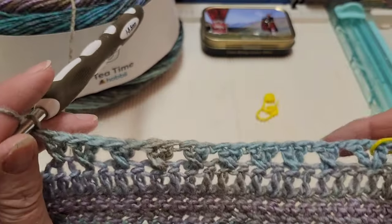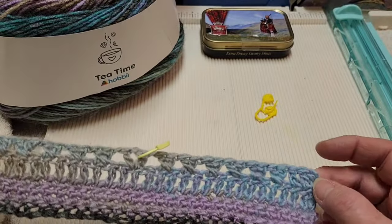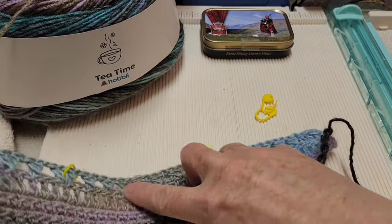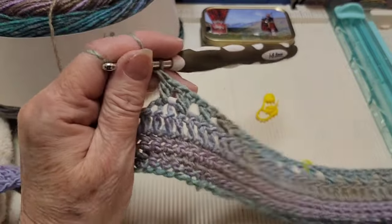I've completed nine X's. So what we have here is three double crochets in the very beginning, then we have six X's, a corner, six X's, a corner, and then nine X's. So let's make another corner.